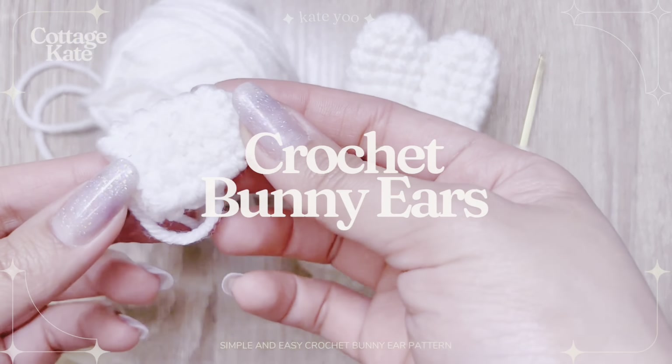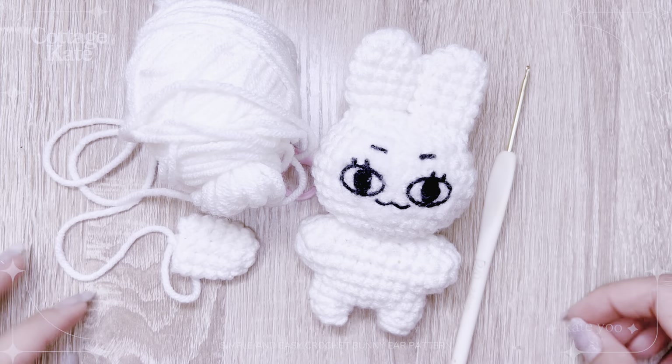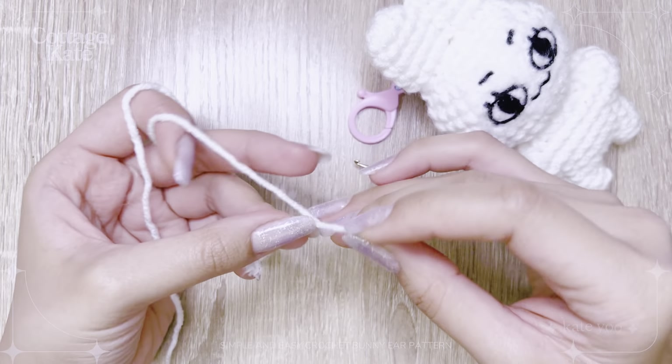Crochet this bunny ear with me. For the materials, I used medium or number 4 yarn and a 3.75mm hook.